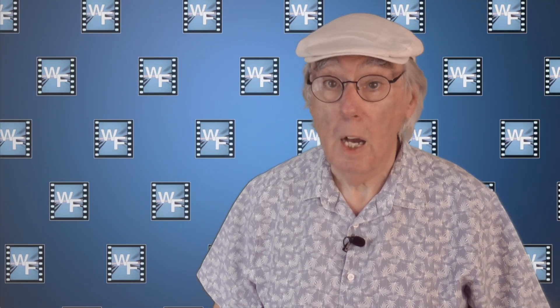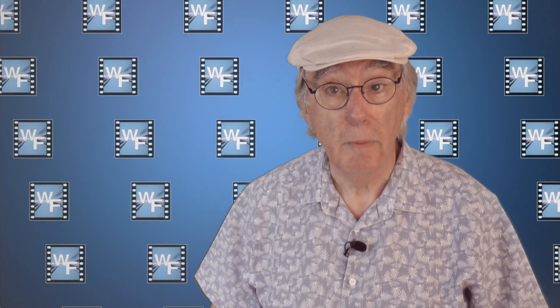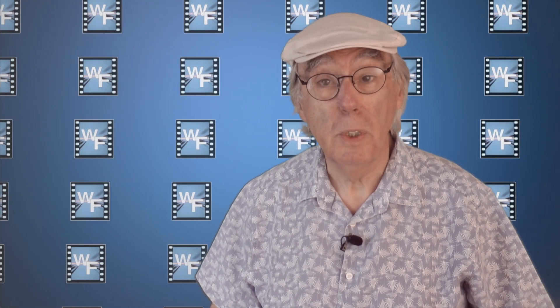So it's unlikely I'll be filming any visits or reviews in the near future. However, rest assured, when I get anything new, there'll be a review.